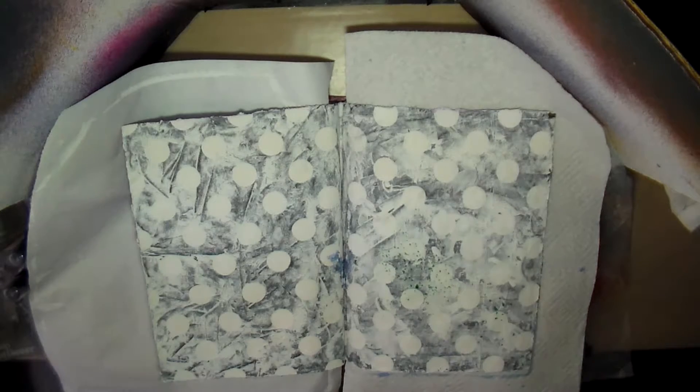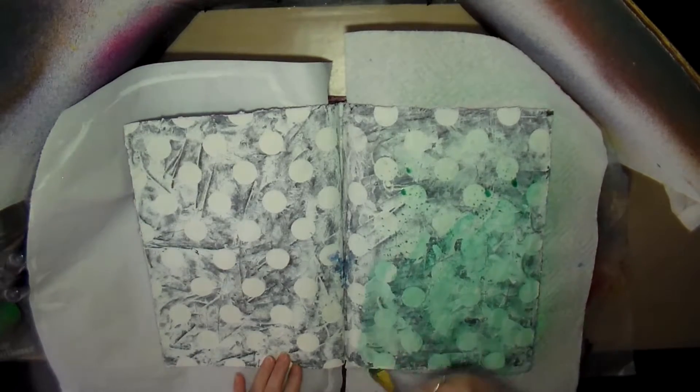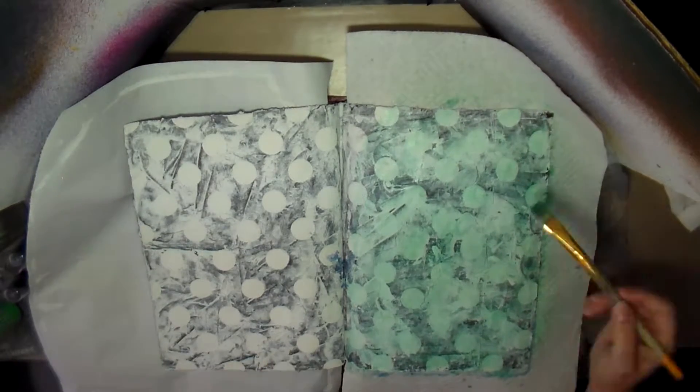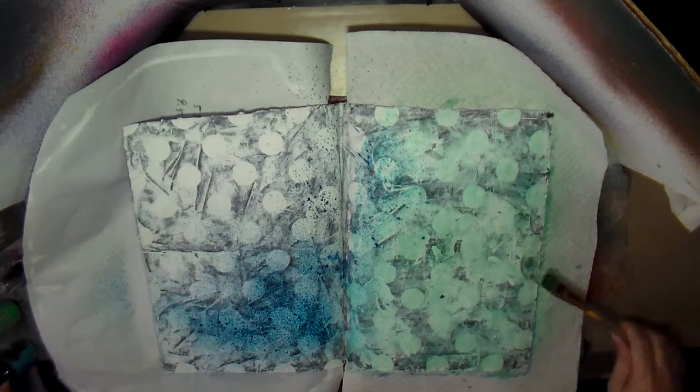I put up my spray board so I don't spray everything on my desk, and I put something behind the pages to protect them. I sprayed it on there, but it wasn't really covering as well as I wanted it to, so I grabbed a brush and decided to use that to spread it around.